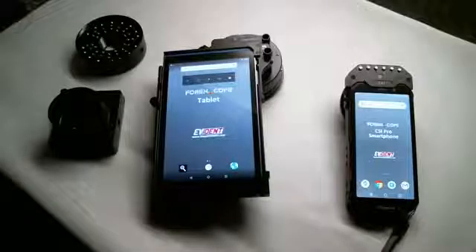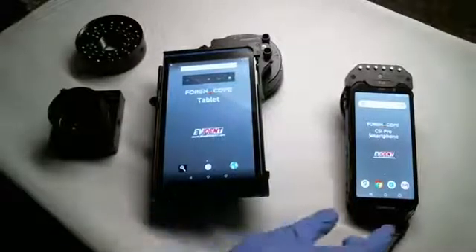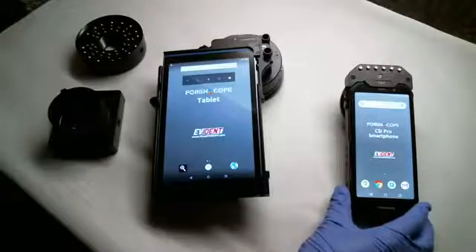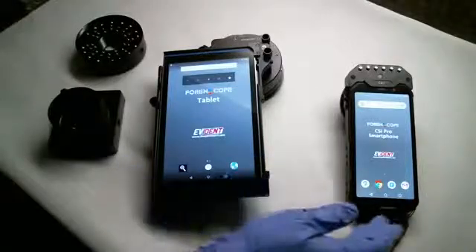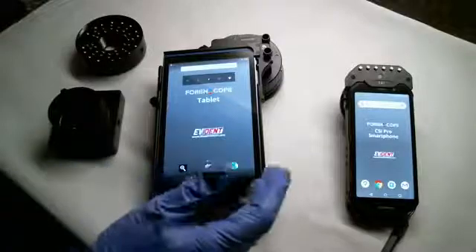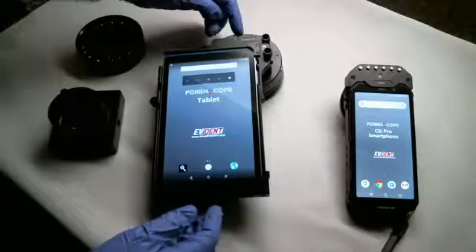Hey everybody, let's take a few minutes today to talk about the Forenscope tablet. I talked to you earlier today about the Forenscope CSI Pro smartphone and also the patrol smartphone. The tablet is similar to the CSI Pro smartphone in that it is Android based. It has an external battery to power the attached light source, and it has a filter wheel that you access here at the top.